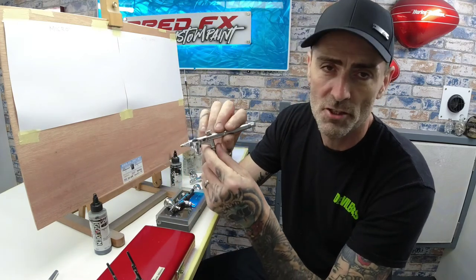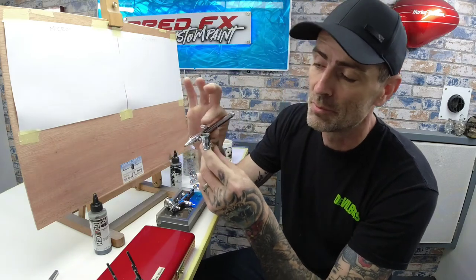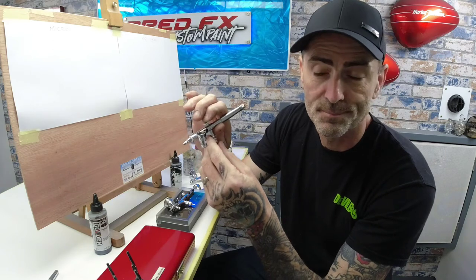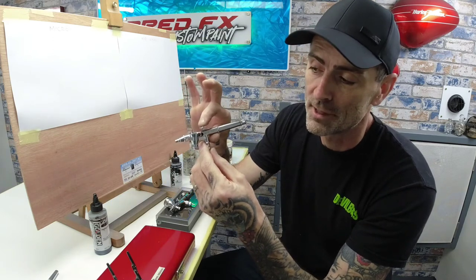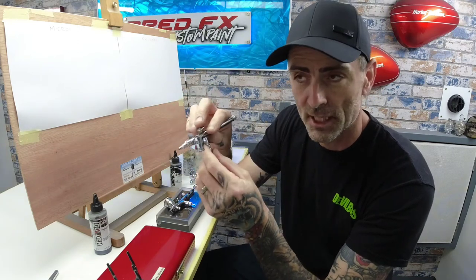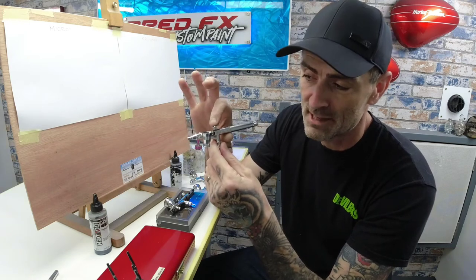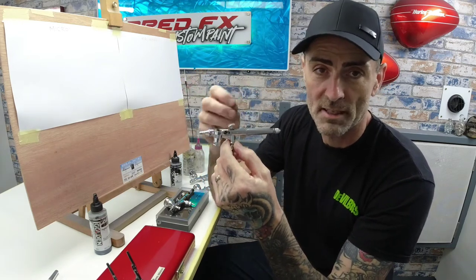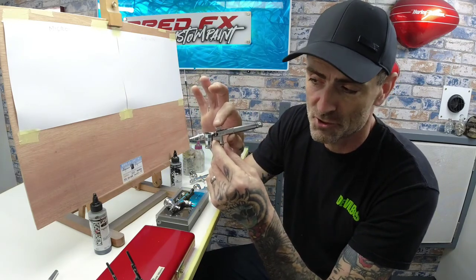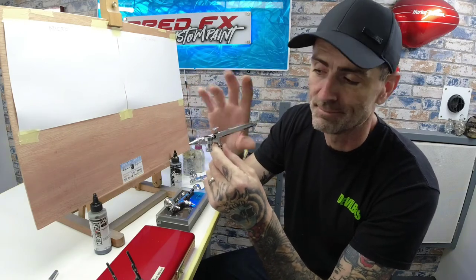These are double action airbrushes. On a double action you press down and hear air coming out, then you move the trigger back and get paint coming through. A single action means you press down and air and paint are mixed together and come straight out the end of the brush. So single action is straight down; double action is down for air, back for paint.